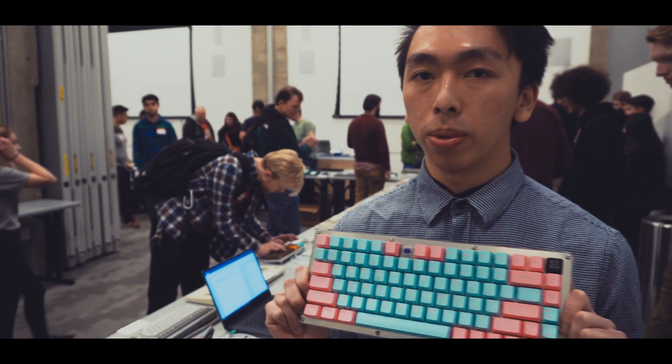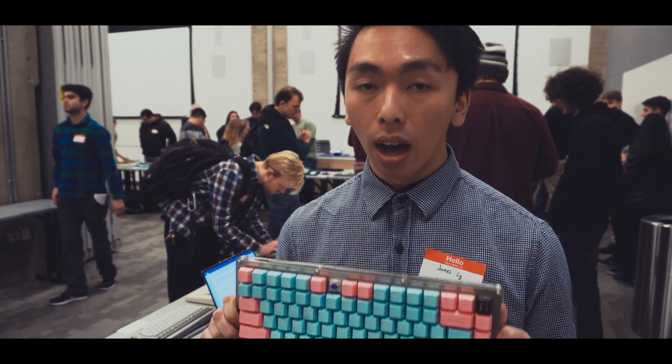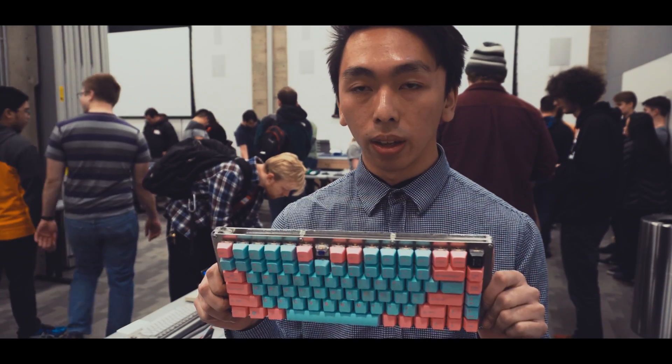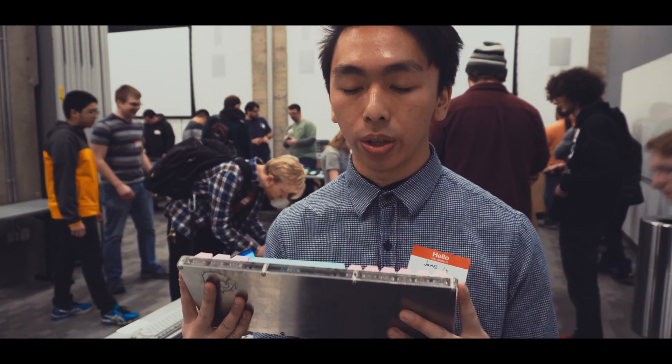Hi, my name is James. You may recognize this strapping specimen of a man from my first Seattle meetup video. Despite one of the switches breaking, he was still quite excited to have his keyboard there. However, behind that smile, that optimistic demeanor, lays suffering, frustration, and pain that cannot simply be brushed aside or hidden in the dark confines of the internet.